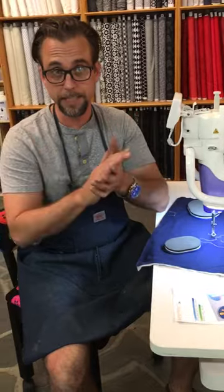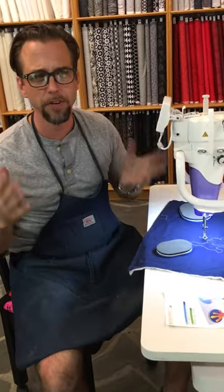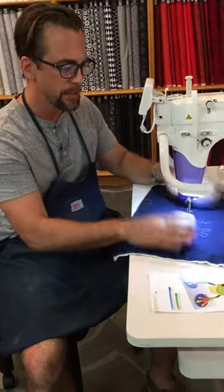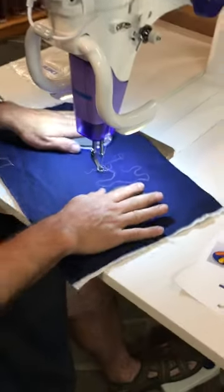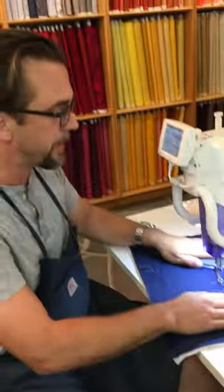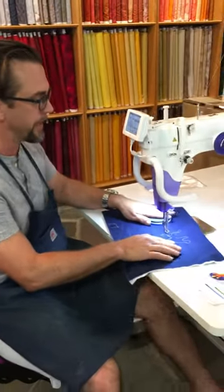Now there are all these gadgets out there like gloves and hoops and things like that that I just find very, very uncomfortable. These are two little gripping pads. You just drop them down on the fabric and they hold that fabric really securely and they give you a very nice ergonomic grip to move the fabric easily.